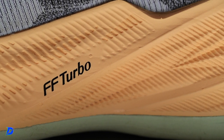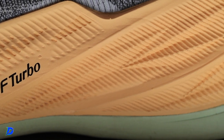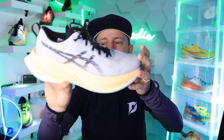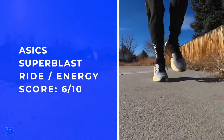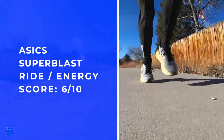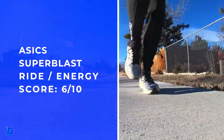On to the midsole: Flight Foam Blast Plus on the bottom, and Flight Foam Blast Turbo on top — the same foam used in the flight foam series. A lot of flight foam going on. Testing was very perplexing. It felt amazing at 8:30 to 9 minutes per mile, but my left foot kind of cramped up when I started picking up the pace to 7:30 or 7:00 per mile.